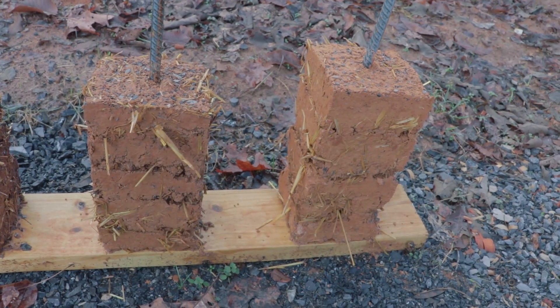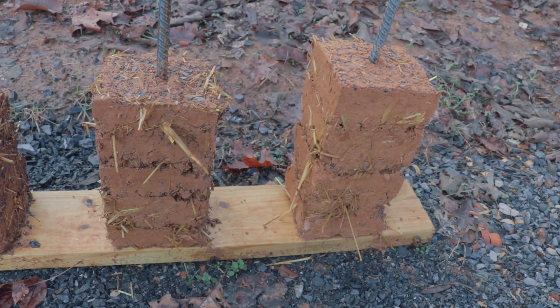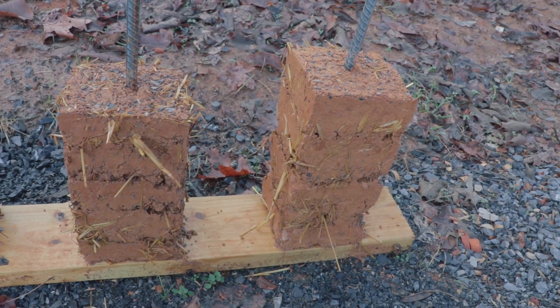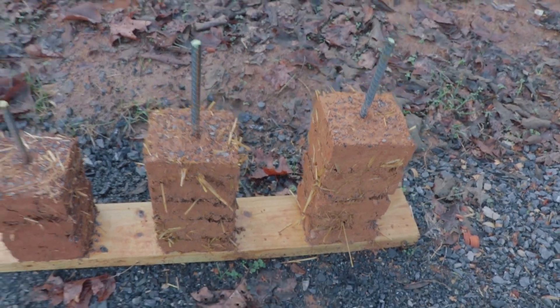Even if moisture gets on it, it's going to dry out — especially if it's a building or structure, it's going to have plenty of chance to dry out, and it's going to be a very strong wall for a long time.